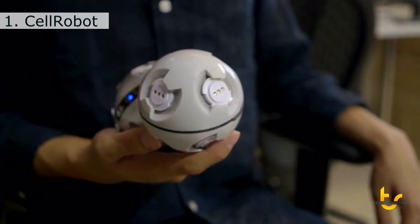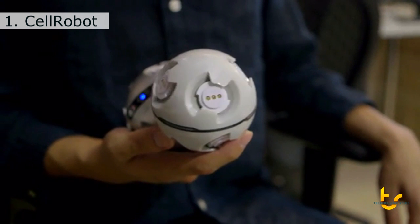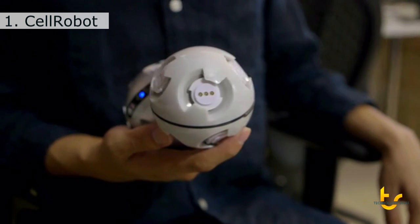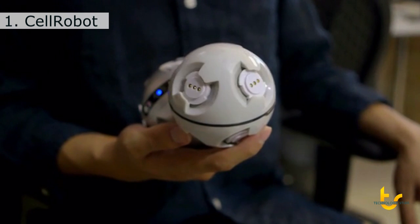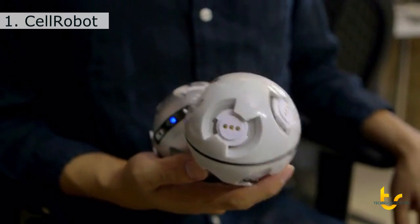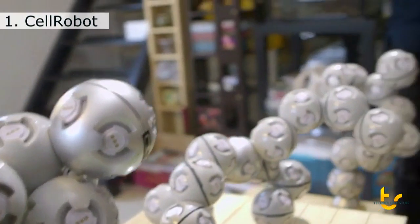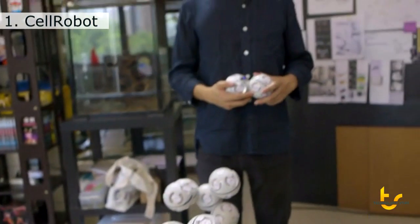This is a cell unit. It can rotate at different speeds and in different directions. It can rotate to a specific position, or rotate continuously. It's very simple. But when you combine many cells together to form different configurations, it can be hundreds of robots in one.